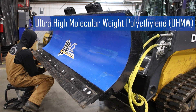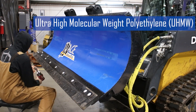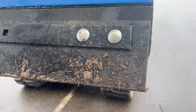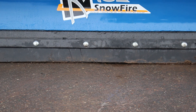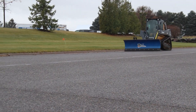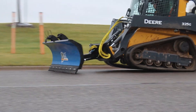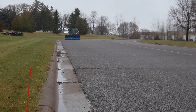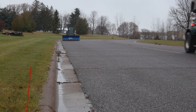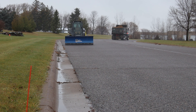UHMW is a type of polyethylene characterized by a very high molecular weight, which gives it increased toughness, wear resistance, and impact strength. UHMW is durable enough for applications where the cutting edge is subjected to extreme wear from heavy snow, ice, and debris. Its smooth surface helps reduce friction, allowing the plow to glide over the surface with less resistance. UHMW won't leave marks on paved surfaces, and the material is often self-lubricating, requiring less maintenance. UHMW cutting edges are commonly used on paved roads, driveways, and urban areas.